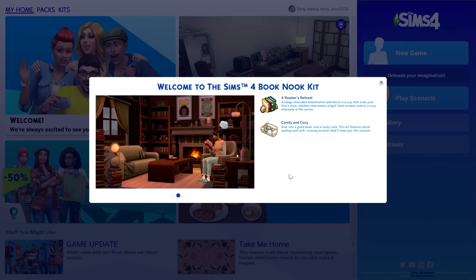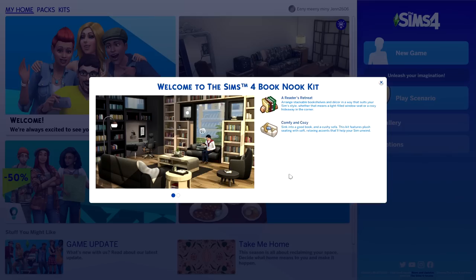There is a CAS kit that was also released today called Grunge Revival, which I also did an overview on. I'll make sure to provide a link down in the description or more than likely at the end of the video.